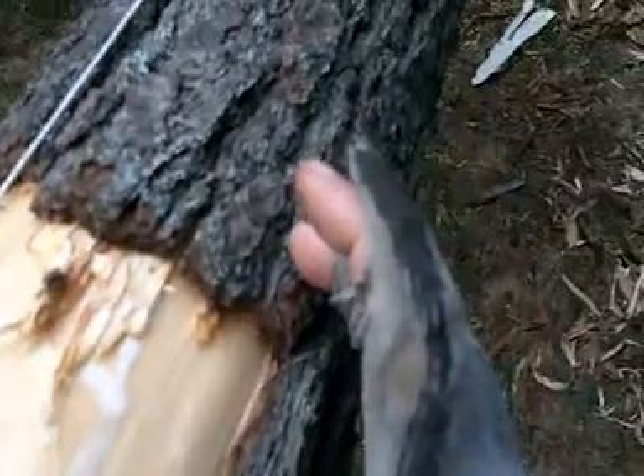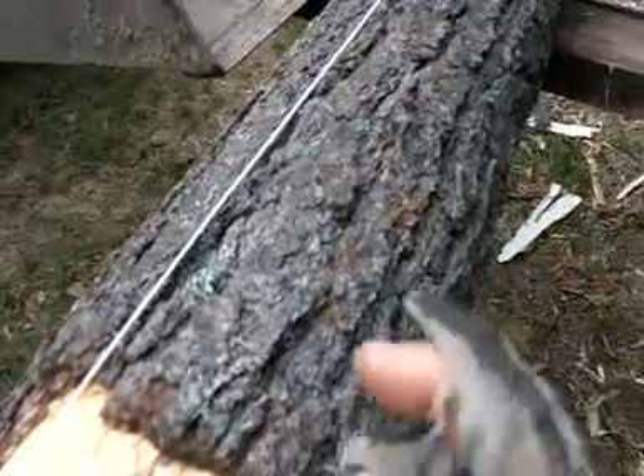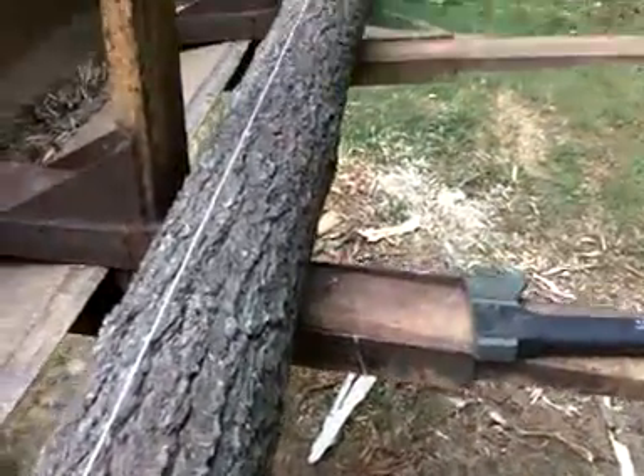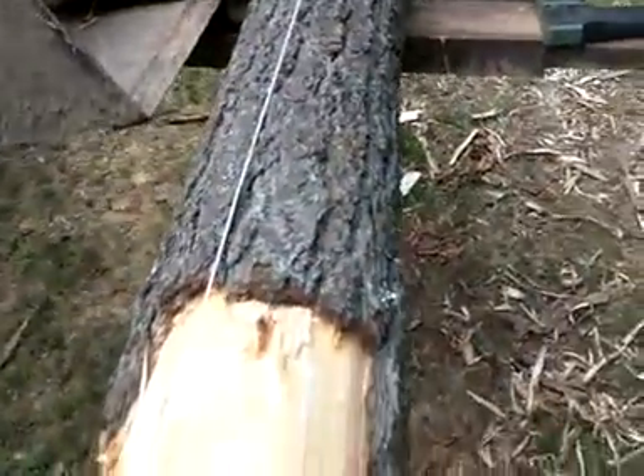Then you'll put your tape measure on here and measure the top of your post, the distance in between them. Measure that from here to out there, and you'll cut that bigger section — it'll be a bigger section that'll be cut out out there. And then we'll peel the post and put it up.